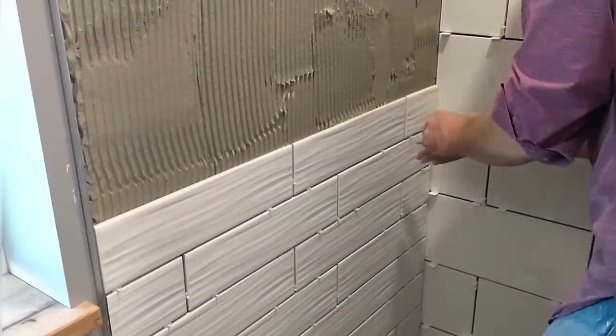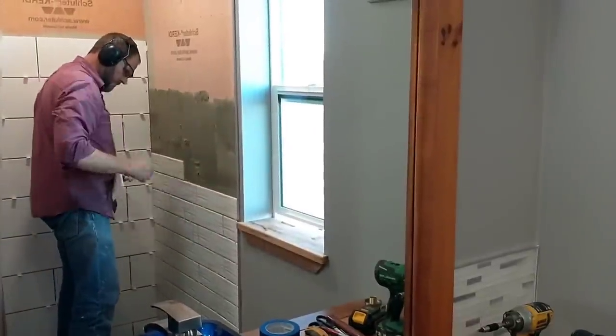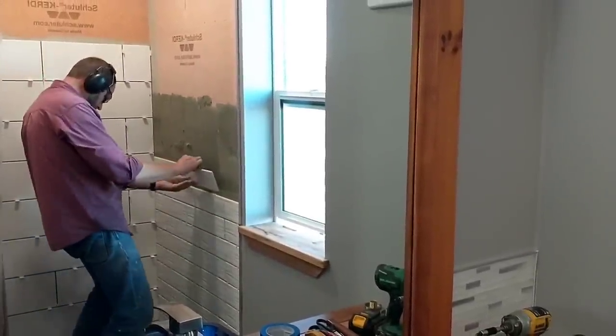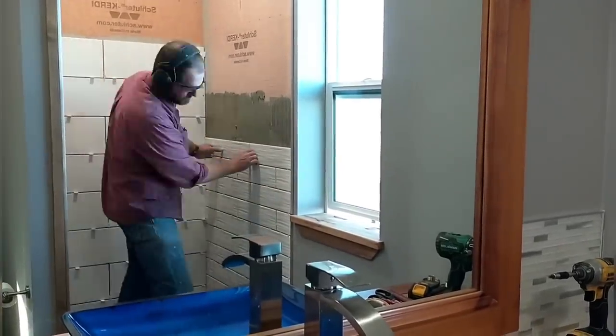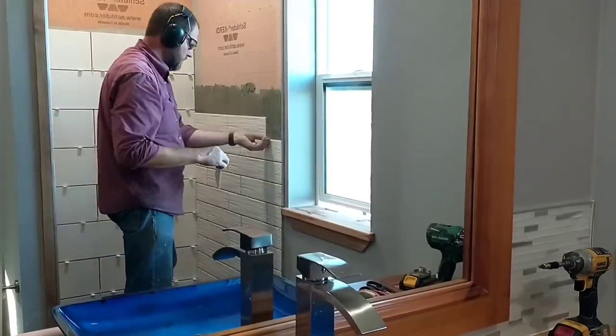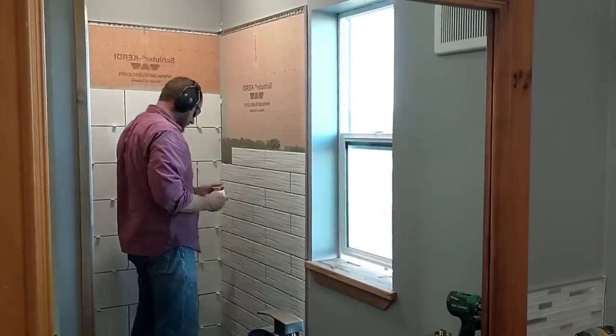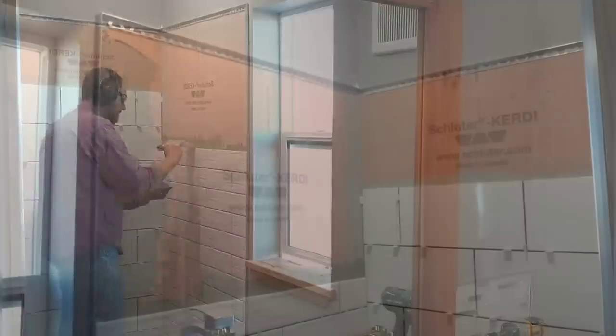Just like on the back wall, with these side walls I only have to cut one piece for each row, which is really nice. I can go outside, cut up a whole bunch of those pieces all exactly the same width, then come back in and on each row use two fresh uncut tiles and one cut. So it goes relatively quickly. It does minimize the amount of cutting I have to do.